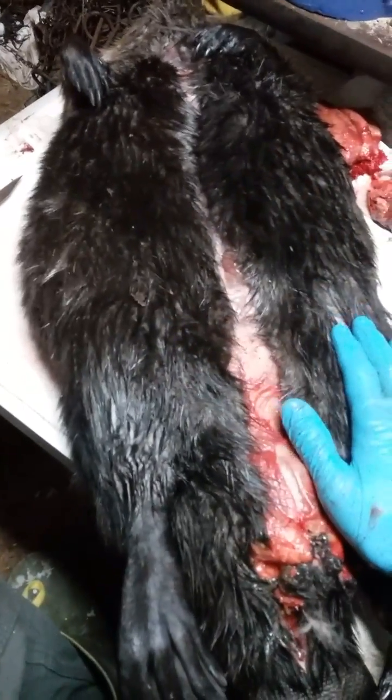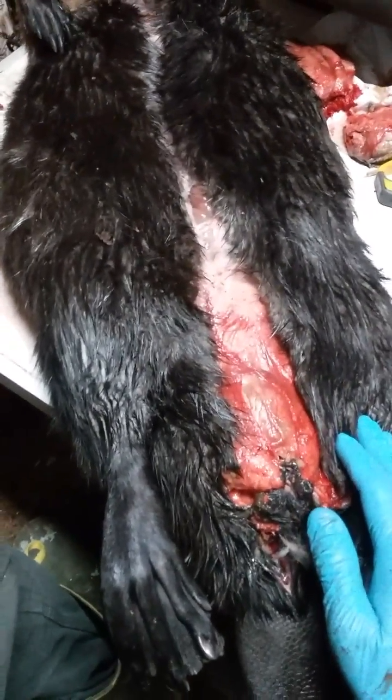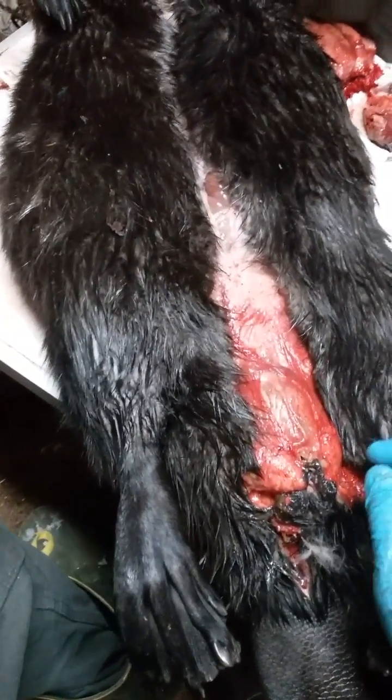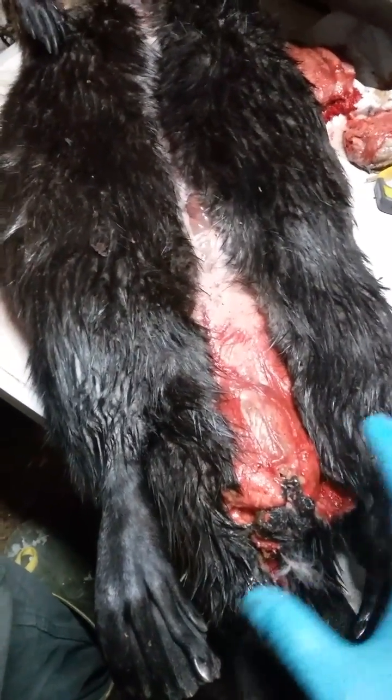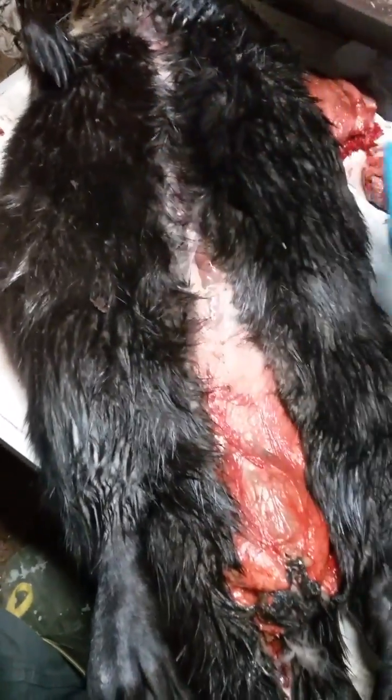This is a beaver that I caught this morning down in the swamp, and this is a spring beaver. It's late April here, and beaver are open-skinned, meaning that you make one slice right up the center, and then you peel the skin off on either side.